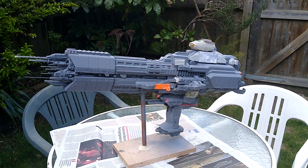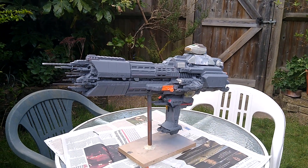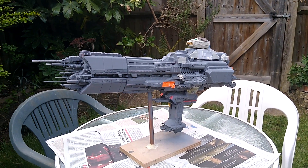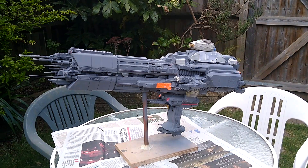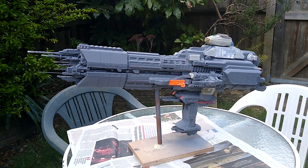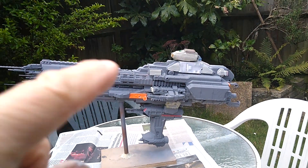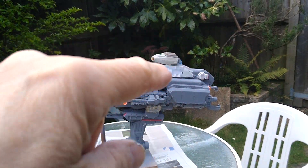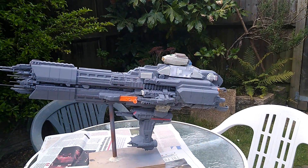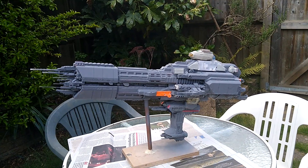Hello everybody and welcome back to my channel and my garden. I wanted to share with you the last parts of fabrication for my star cruiser. As you can see I've added quite a bit of detailing, not least the bridge that I put onto the top.